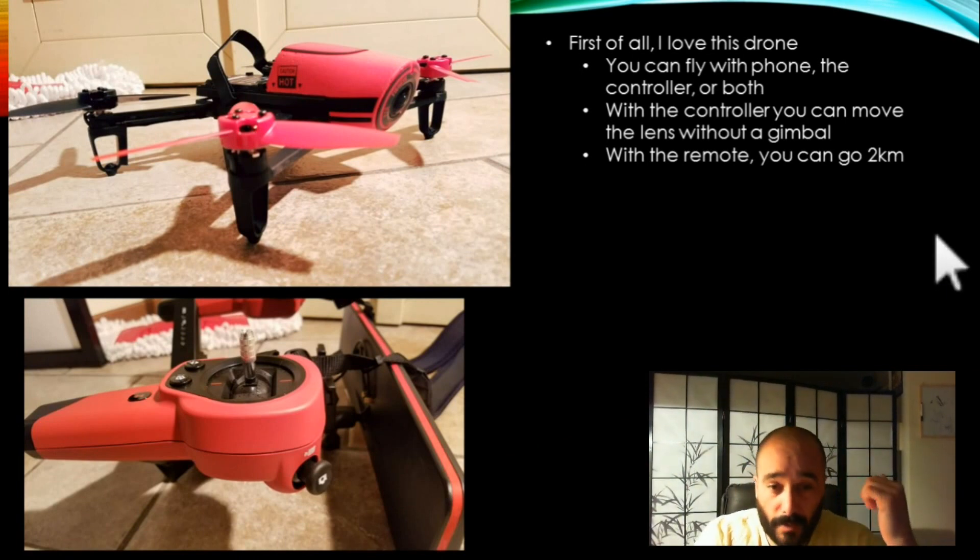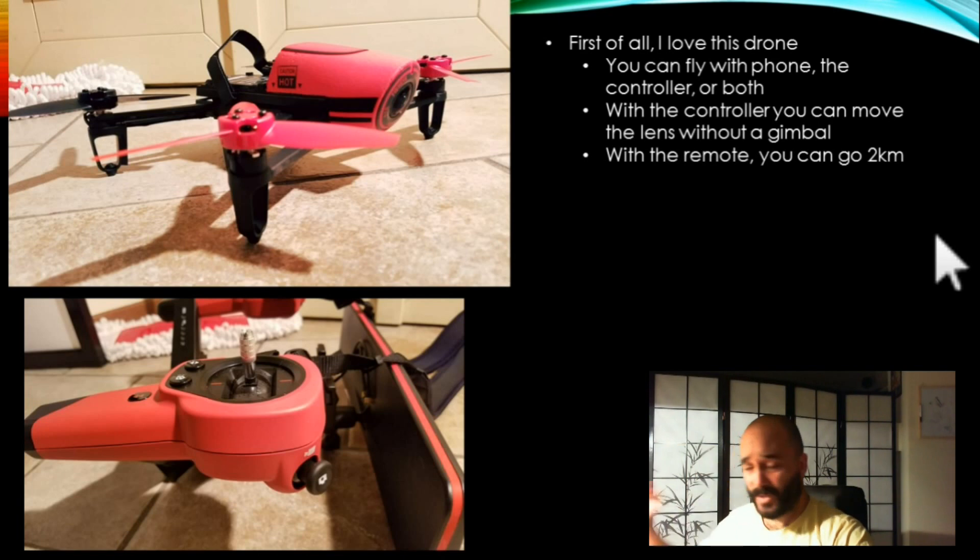You can fly with the phone, the controller, or both. I recommend using both, but I really like the fact that you can just run outside real quick and fly with your phone. Some other drones you can't really do that — you need the remote.